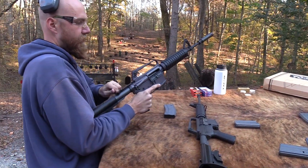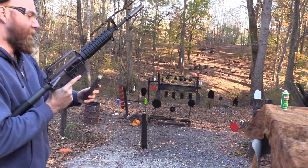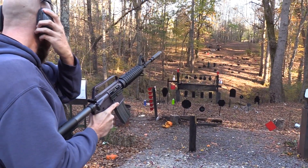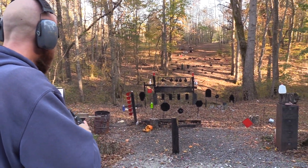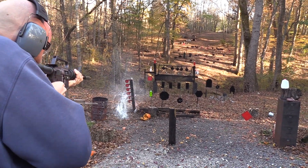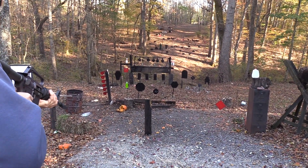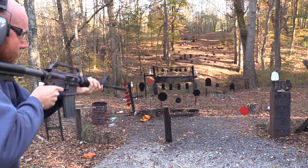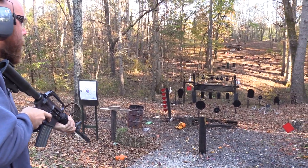It's a pretty neat gun. Let's shoot it one more time before I let you guys go. We've got another magazine over here - you've gotta shoot the classic metal mags. Let's take out these two-liters. Oh, there's a water jug over here too. Let's go back over on the other hill.